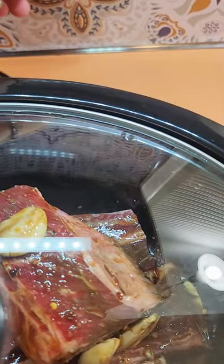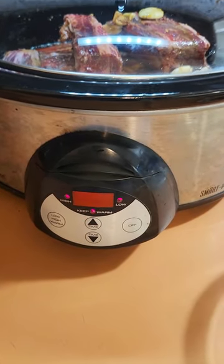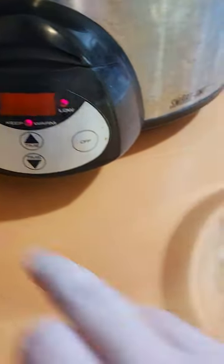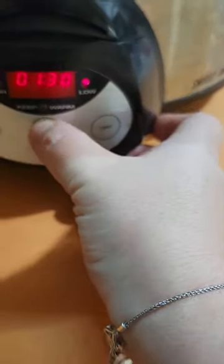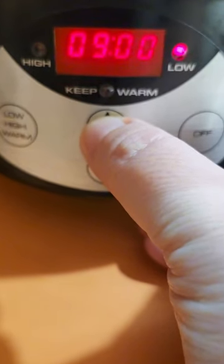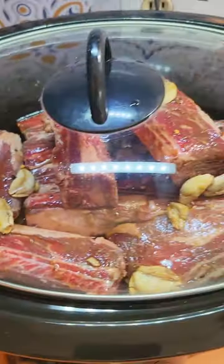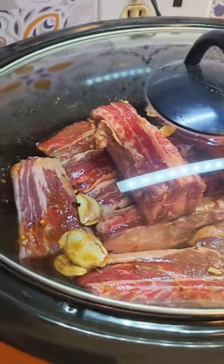Plug it in. You have two choices: you can cook it on low for nine hours or high for six hours. I'm going to do the low nine because I want this to cook all day while I'm at work, and then when I get home it's ready. So when you get home from work your house is going to smell divine, and then there's just a few more steps to have this done.